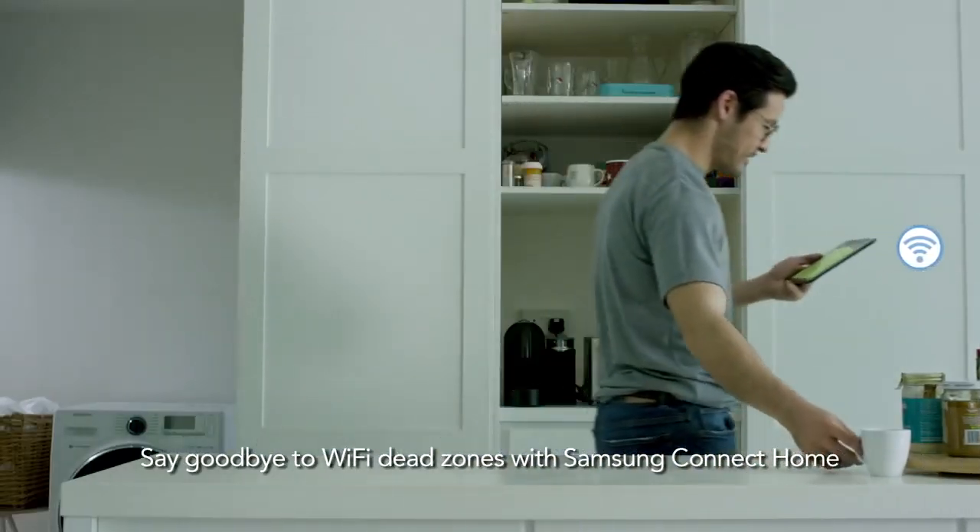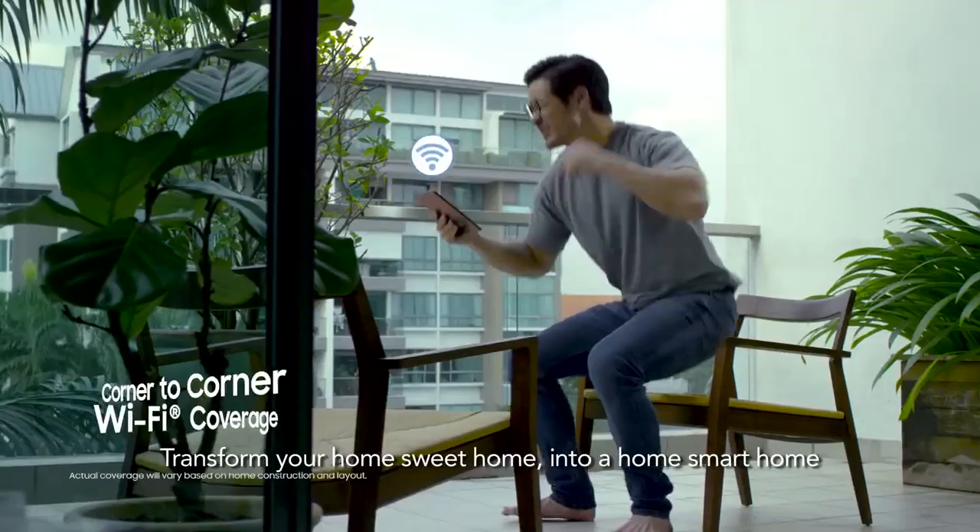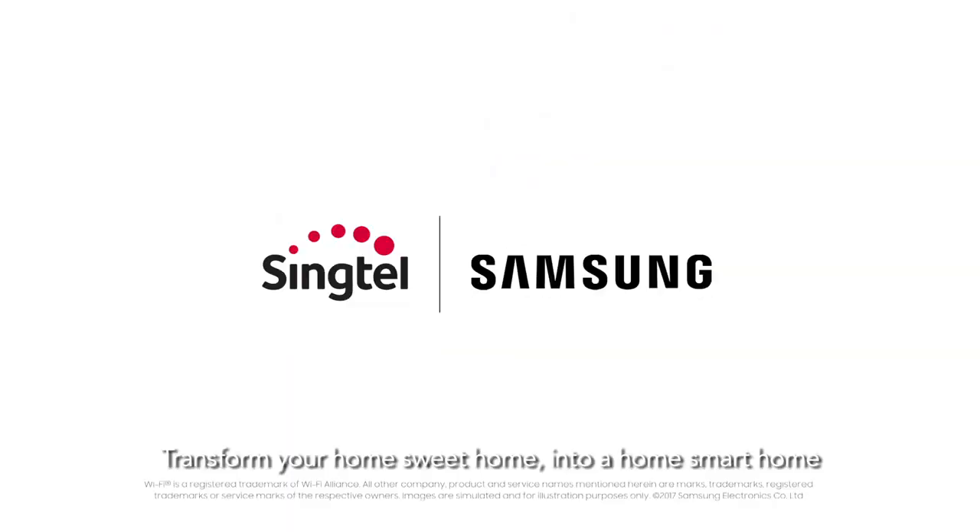Say goodbye to Wi-Fi dead zones. With Samsung Connect Home, transform your home sweet home into a home smart home.